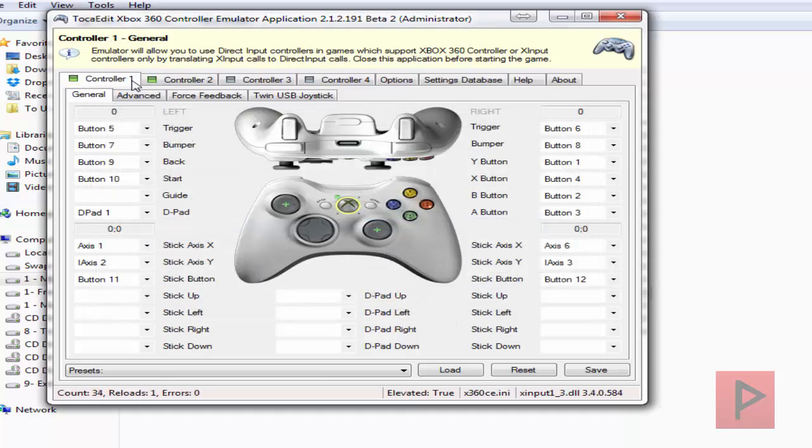Now we go to controller 1, and here we test my buttons: A, B, X, Y, triggers, select, start, D-pads, analogs — everything's working. Awesome.